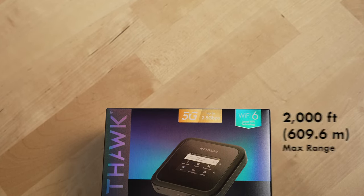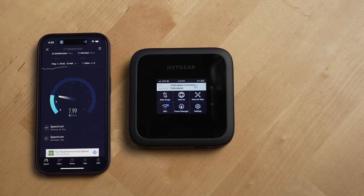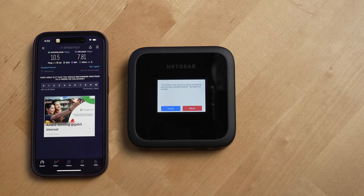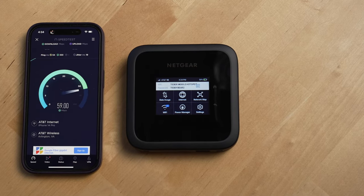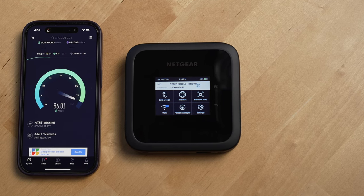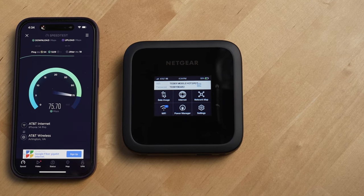The max range for this router is 2,000 feet, and you can have a max of 32 devices on the network simultaneously. When being powered by the battery, you have two options: best battery and best performance. If you want the fastest speeds, definitely switch it to best performance mode with the battery inserted, or best performance and range mode when the battery is not inserted and the router is plugged in. The speeds are significantly better in my experience.